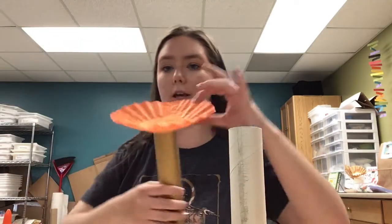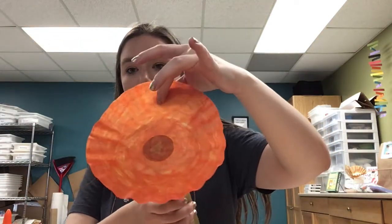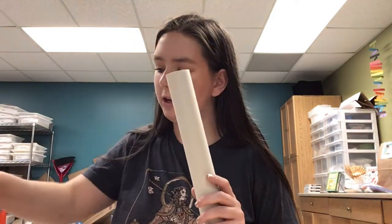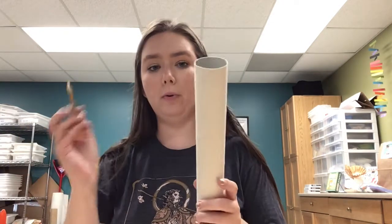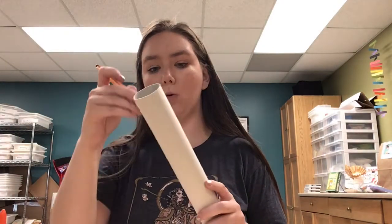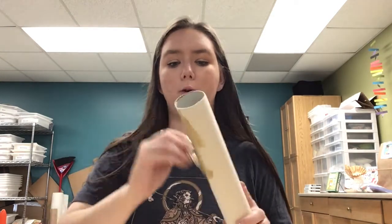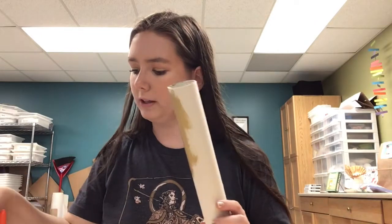The final thing you are going to need is a cupcake liner. Now we don't have cupcake liners here at the library, so if you take a look here, I've taken a coffee filter and colored it orange. So I'm going to do that once again for this craft. Step one: you are going to take your gold paint and your tube, and you're going to paint the tube gold, just like so. Once it's all painted gold, you're going to leave it to dry.